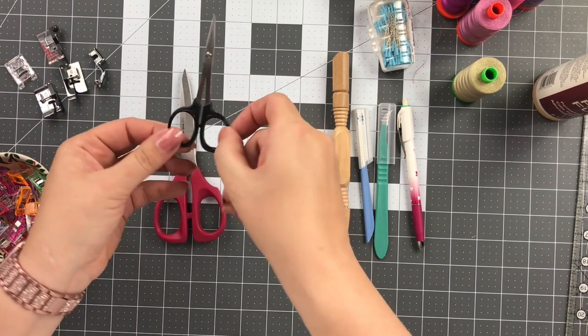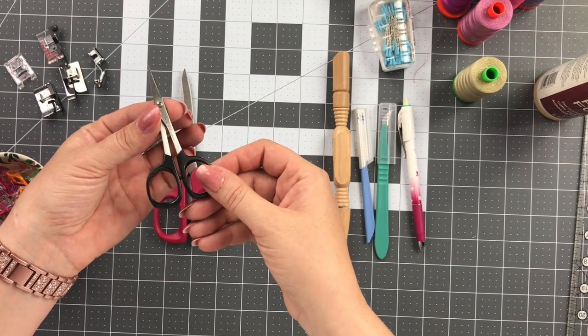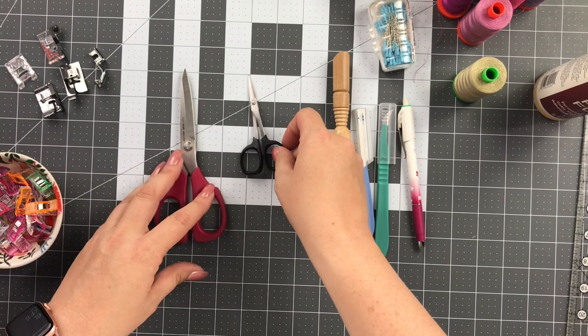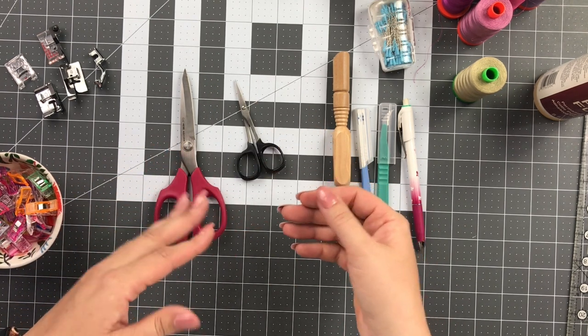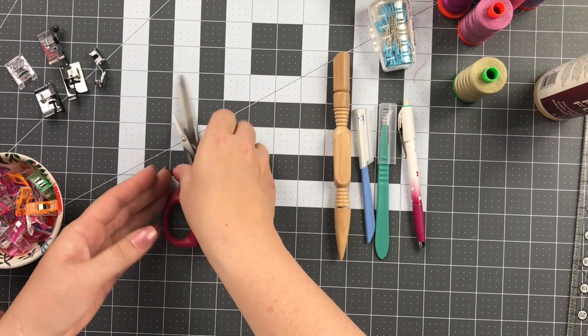I also keep a pair that's small like this. I use this for embroidery and also for snipping any tiny little threads. I like to snip my threads as I go so that I'm not accumulating more things for me to do at the end. Anytime I have any little loose threads, I will go ahead and cut them as I'm working.